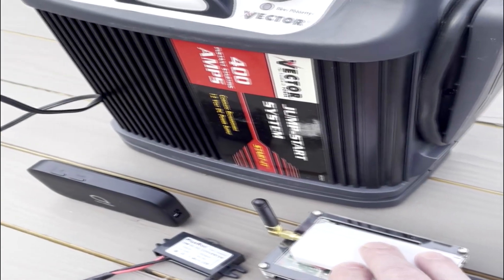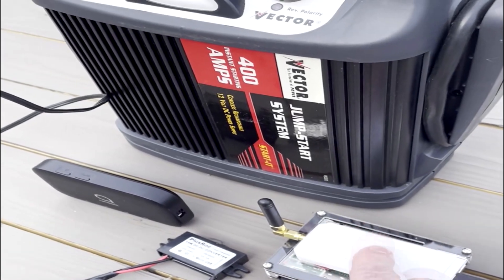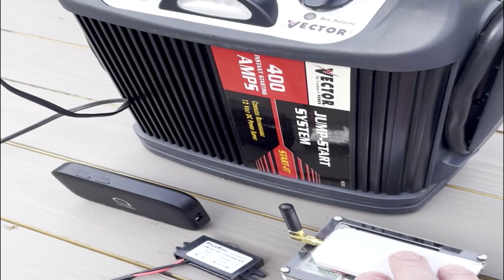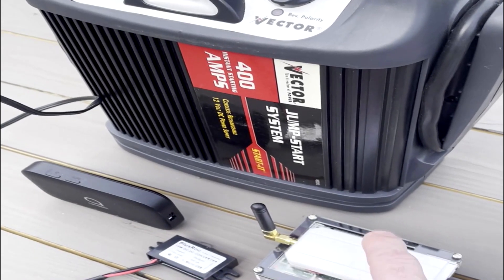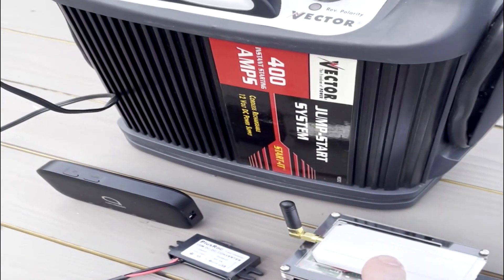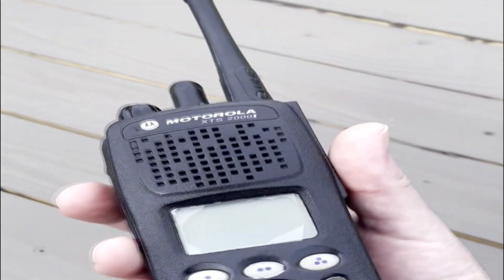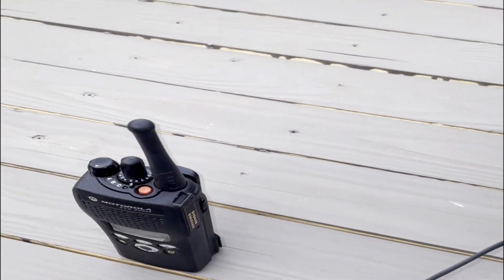If you have the Pi in a vehicle and then decide you want to use it as a home node, go back into the wireless settings and delete the access point. It's the same menu I'll show at the end of this video — there's an option to null out the wireless card. I believe it's called the WPA supplicant file; you just delete that file and it'll return to normal so you can use Ethernet again.